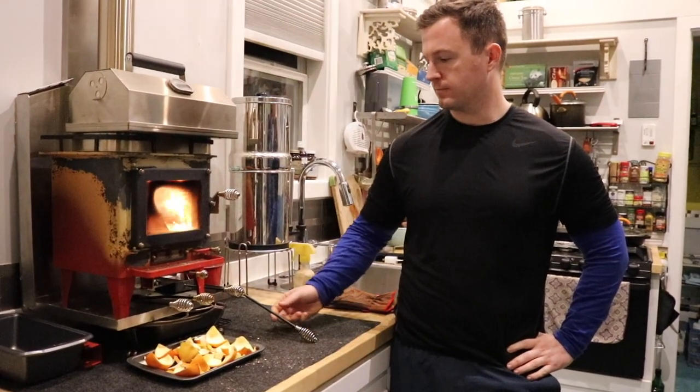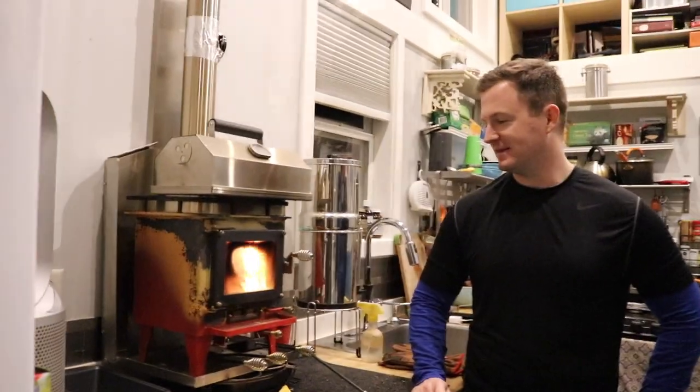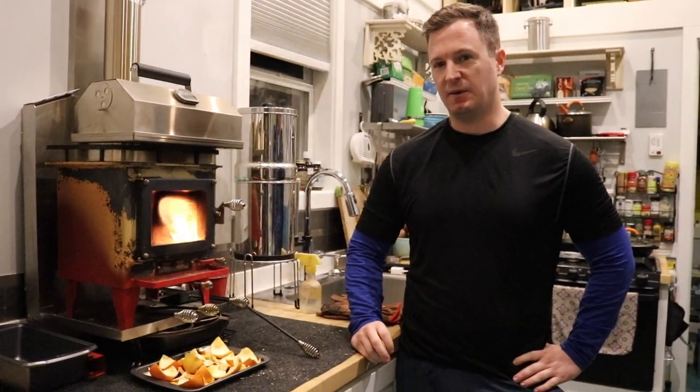In the beginning we were like, one of us will get up in the middle of the night and throw a log in. How well has that worked? No. Neither of us — once we go to sleep, we're out. We're not doing anything.